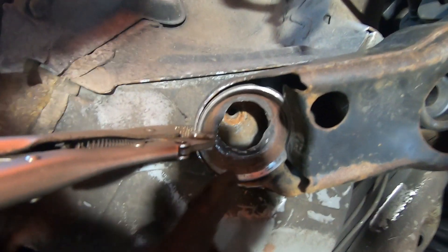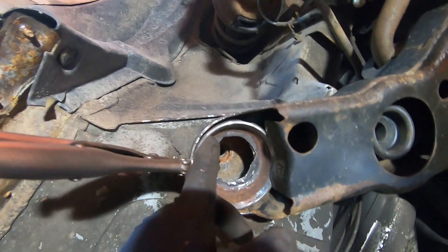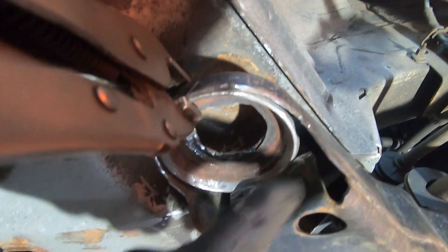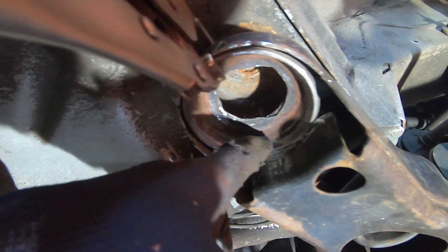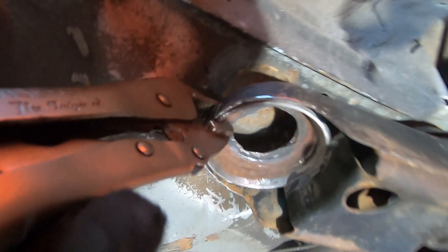Here we've got our new backing plate up there. It's not welded on yet — I've just got it clamped in place with these vice grips. You can see it mates nicely with this surface right here. I'm going to weld along there and then weld along there as well. It's a little difficult to weld upside down, but I'll get it done.